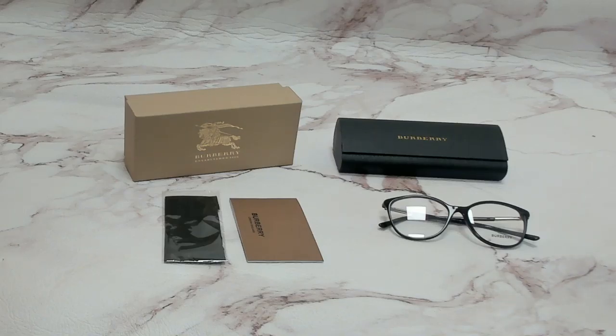Hi everyone, greetings from joylot.com. I'll be demonstrating Burberry eyeglasses, model BE-2128, color code 3001.